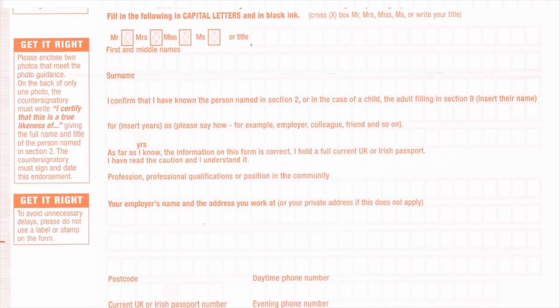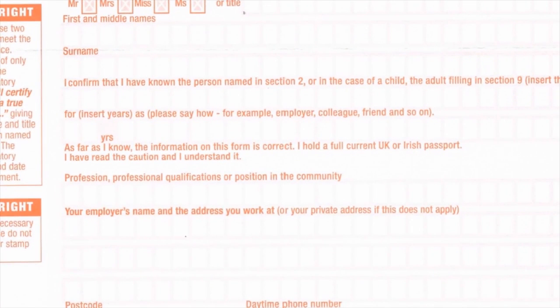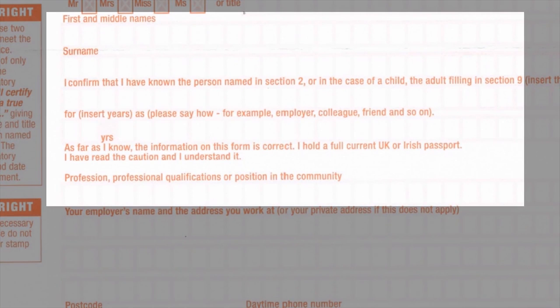Please note that the passport office will check the countersignatory is genuine by checking their identity and profession or professional qualifications. Please inform the countersignatory that the passport office may contact them and that they will be doing these checks. If the passport office are not satisfied with your choice or cannot get hold of the countersignatory, they may ask you to send in a new application form with a different countersignatory.